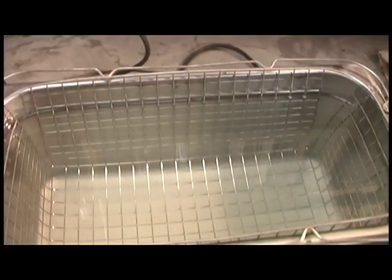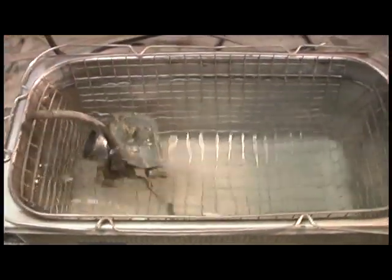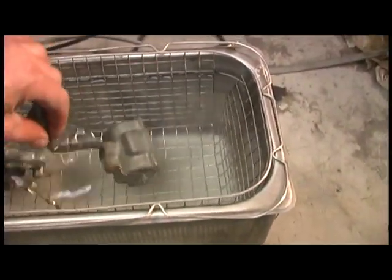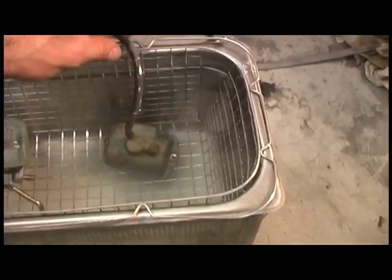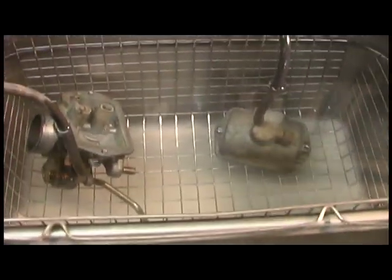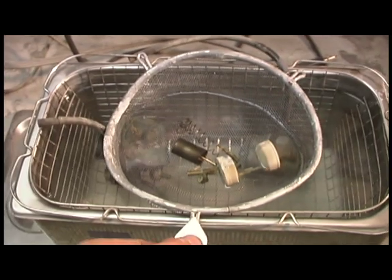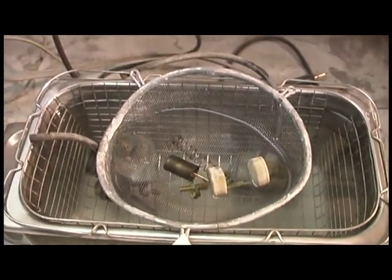Okay, here we go. We're going to put this carburetor and all the little pieces into the ultrasonic tank and flip her on. I always like to put the float bowl in upside down so that all the crap falls to the bottom of the tank. And we got a little stainless steel strainer with all the small parts — right in there.